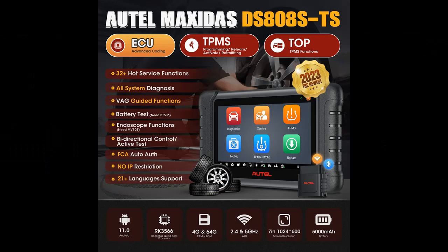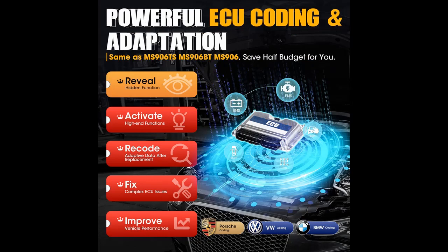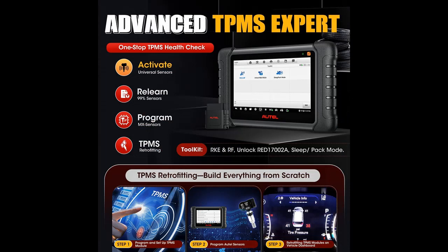The 2023 newest DS808STS is an upgrade from MP808TS. Based on MP808TS / MP808S and same as MS906TS, the Autel MaxiDAS DS808STS is equipped with Android 11.0 OS and a 5x faster Rockchip RK3566 CPU, inheriting powerful features including advanced ECU coding, complete TPMS functions, 31 plus services, bi-directional control, and OE level full diagnosis.